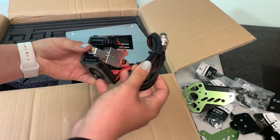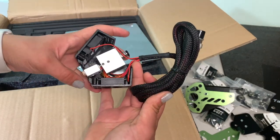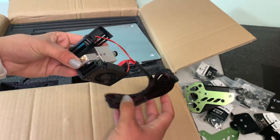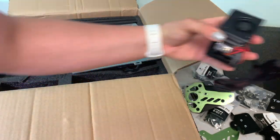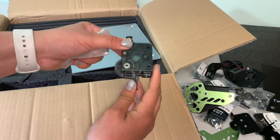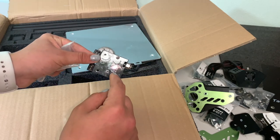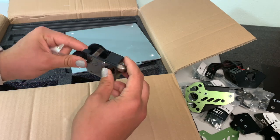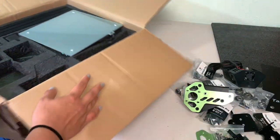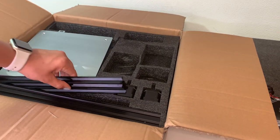Over here we have the hot end. I believe they mentioned this is a volcano hot end — it is not an E3D version, but it is a volcano with TiVo's brand version of the square block, and it is a single nozzle, single extruder setup. Next we have some extruder parts — this is the Bowden TiVo Titan. I really like these and I will probably print a new Bowden insert so I can print with flexible material with this printer.